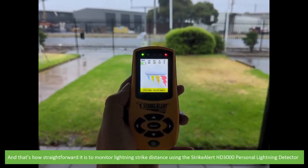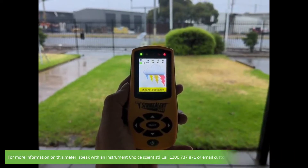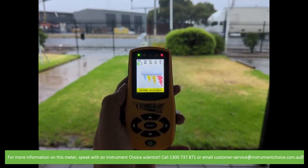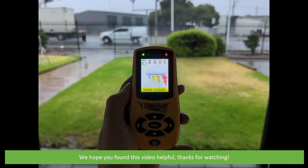And that's how straightforward it is to monitor lightning strike distance using the StrikeAlert HD3000 Personal Lightning Detector. For more information on this meter, speak with an Instrument Choice scientist. Call 1300 737 871 or email customer-service at instrumentchoice.com.au. We hope that you found this video helpful.